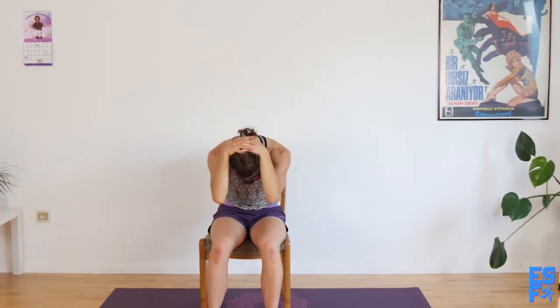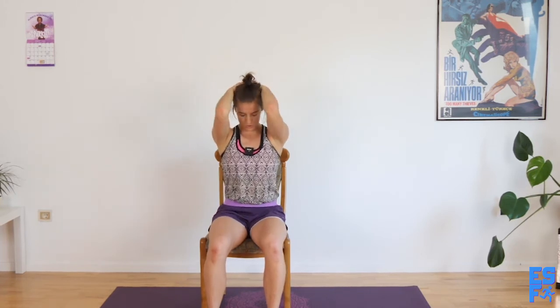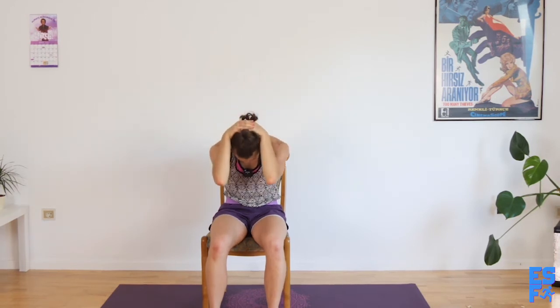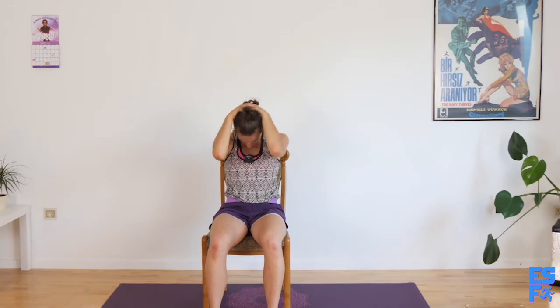Take both hands behind your head, interlace them. Exhale — do a seated cat, holding elbows toward the knees, maybe even touching. Inhale, sit on one spine, puff up the chest, opening the lobes. Exhale, always strong, elbows toward the knees. Inhale, sit up, puff up. Exhale. One more time.